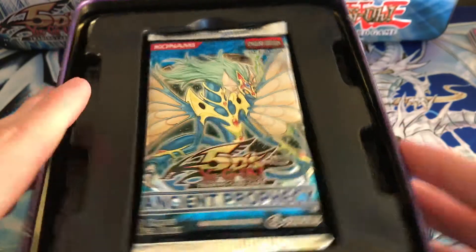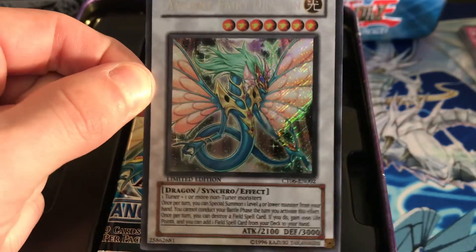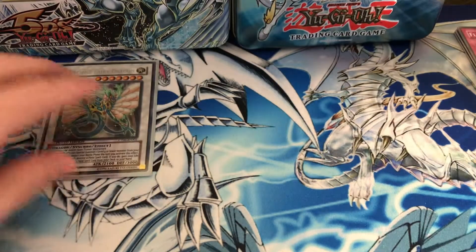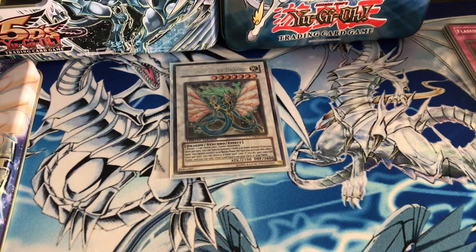Let's go ahead and open it — the Ancient Fairy Dragon tin. There she is! Let's throw that on the ground. We got our Ancient Fairy Dragon promo. This looks beautiful. Really shiny Ancient Fairy Dragon — again one of my favorite cards of all time and second favorite signer dragon.